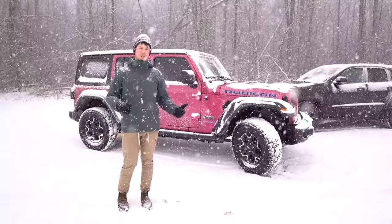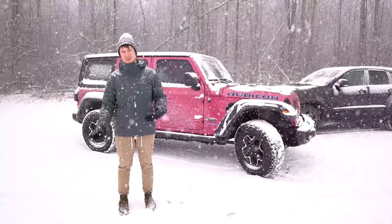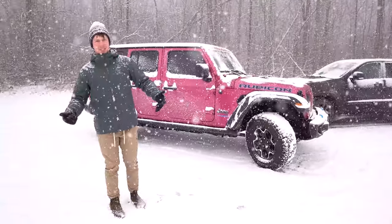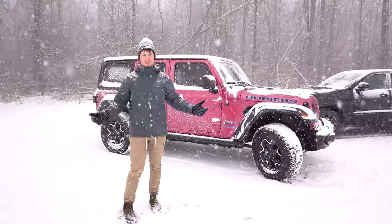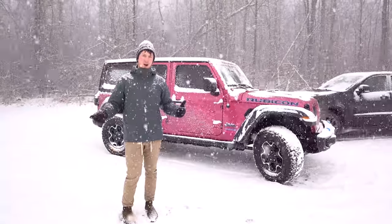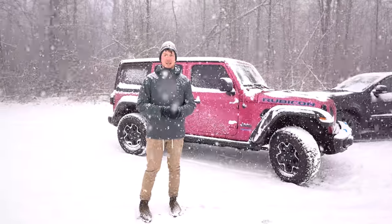If you're in a Wrangler that only has part-time four-wheel drive, you'll put it in four-wheel drive and as soon as you try to make some sharp turns, you're probably going to want to put it back into two-wheel drive, then back into four-wheel drive. The question is: can I use it all the time? That's exactly why Jeep made this — you can put it in full-time four-wheel drive and drive constantly with no ill effects. There is one reason you wouldn't always drive in full-time four-wheel drive, and that's the front axle disconnect.